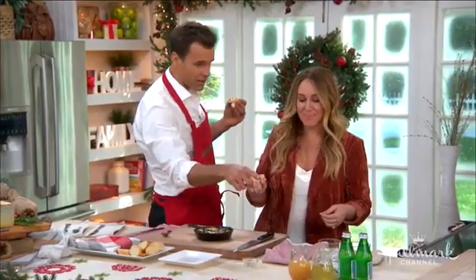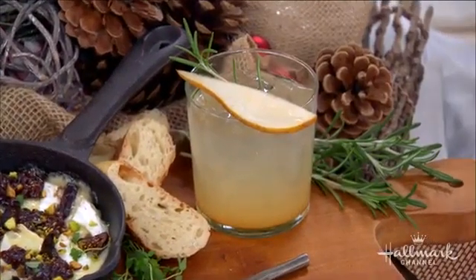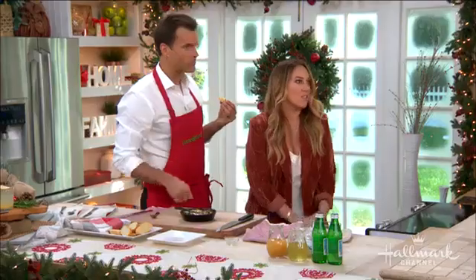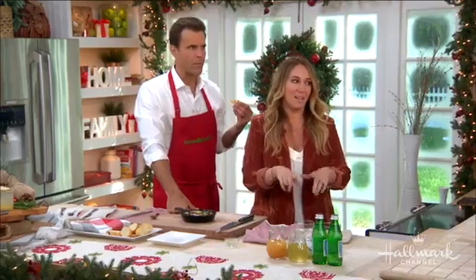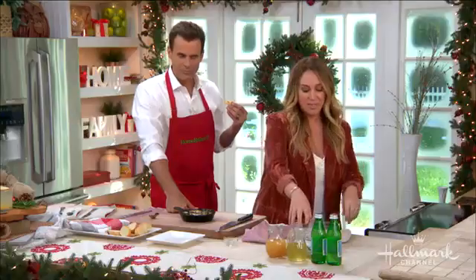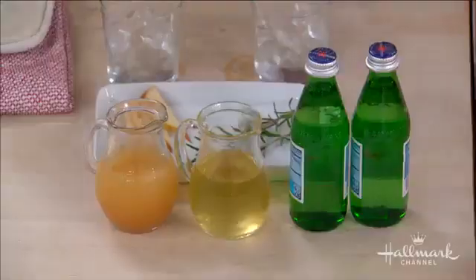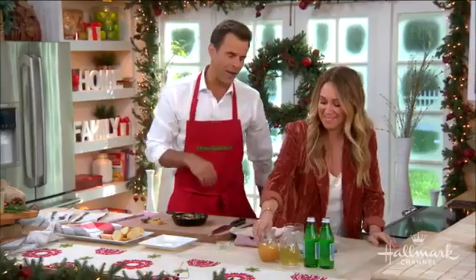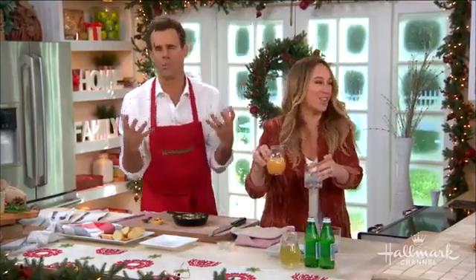Tell us about this great mocktail you have going on. I love a mocktail during the holidays because sometimes I don't want to have so many cocktails — there are a lot of holiday parties to go to. Too much alcohol isn't great for your skin, puffy eyes. So I love this because it's very simple: it's some Pellegrino water — my favorite — which has great magnesium and calcium.